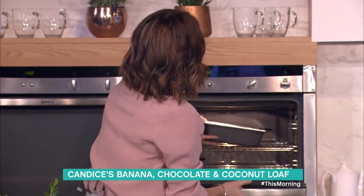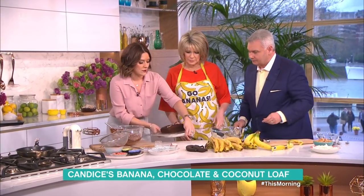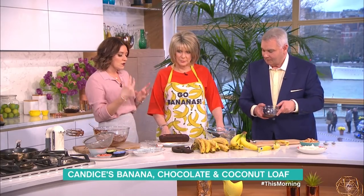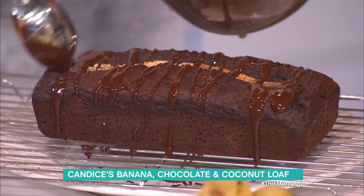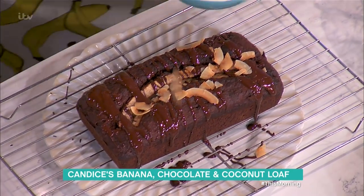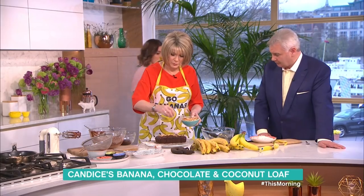That goes into the oven — 40 to 50 minutes at 160 degrees. When it comes out it looks a little bit like this. You have your lovely little half banana on top. Because it's the weekend and we want to make it look lovely and pretty, we're going to drizzle melted chocolate on top. Then sprinkle over some toasted flaked coconut — toasted in a dry frying pan until golden. Bananas, coconut, chocolate — three of my favorite things.